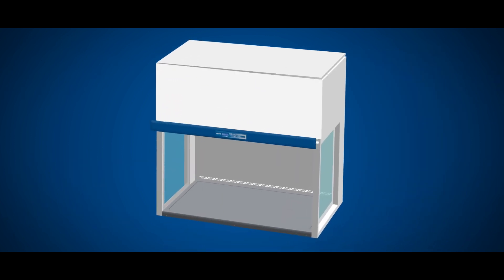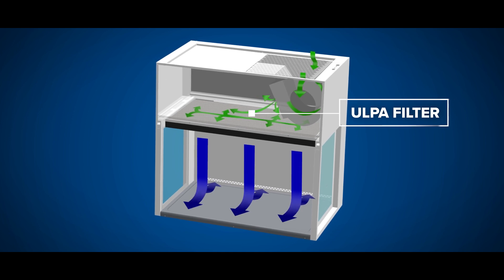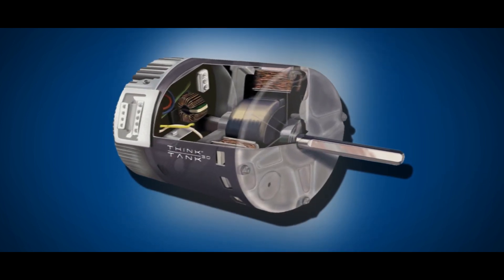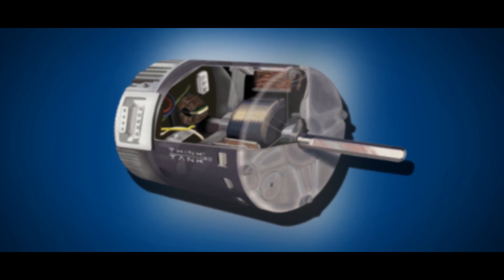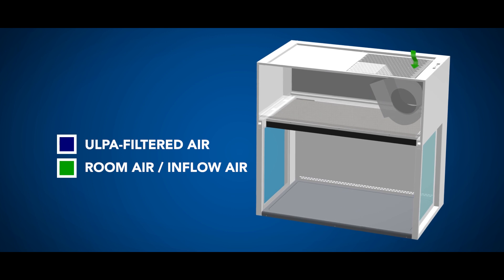Air is drawn from the top of the cabinet and passes through the pre-filter. The DC ECM blower then facilitates air movement towards the ULPA filter to produce a stream of clean, laminar air within the work zone, diluting and flushing contaminants present in the interior.